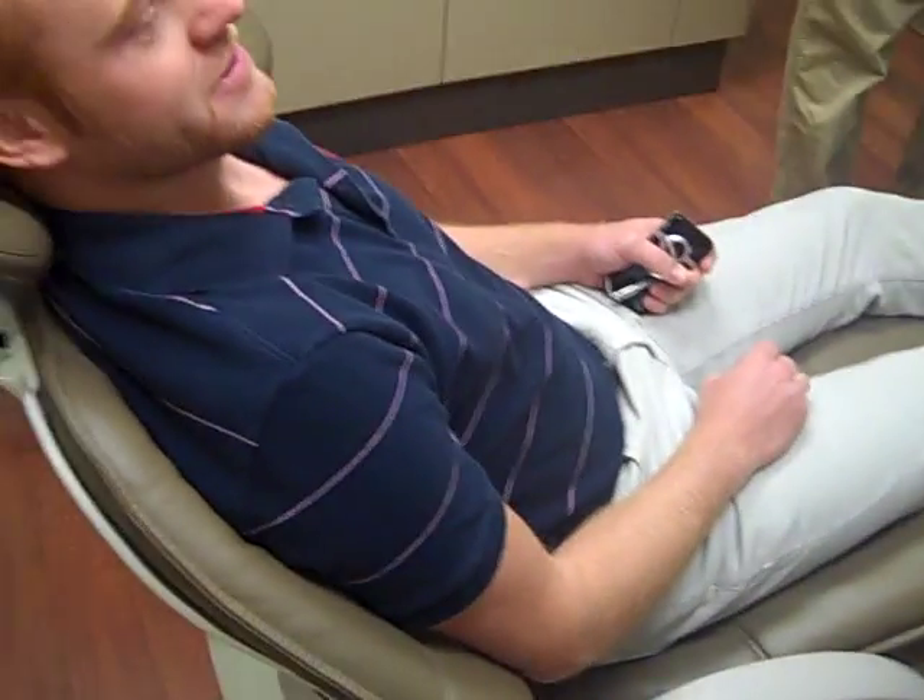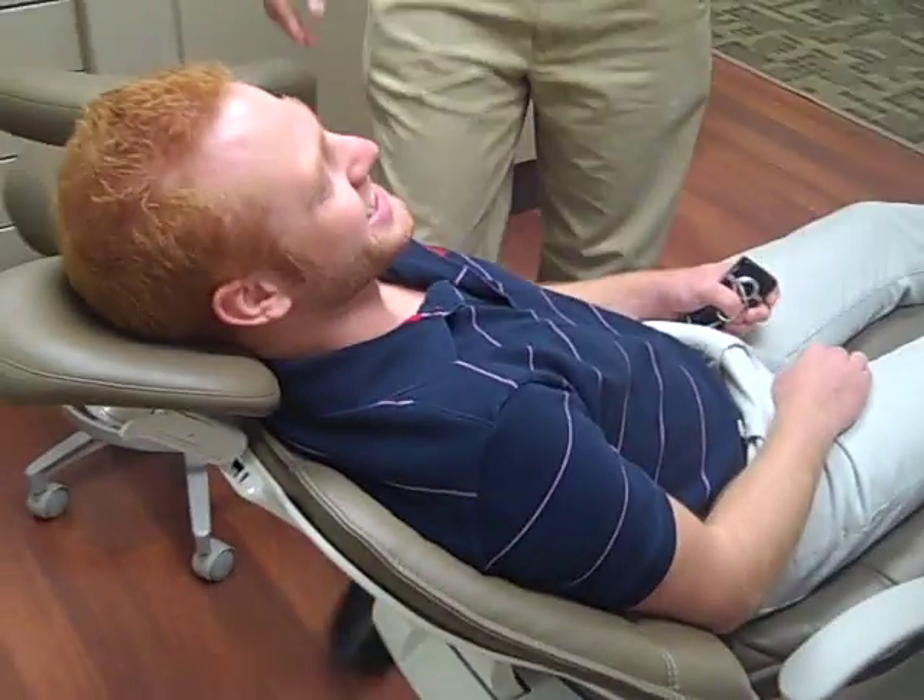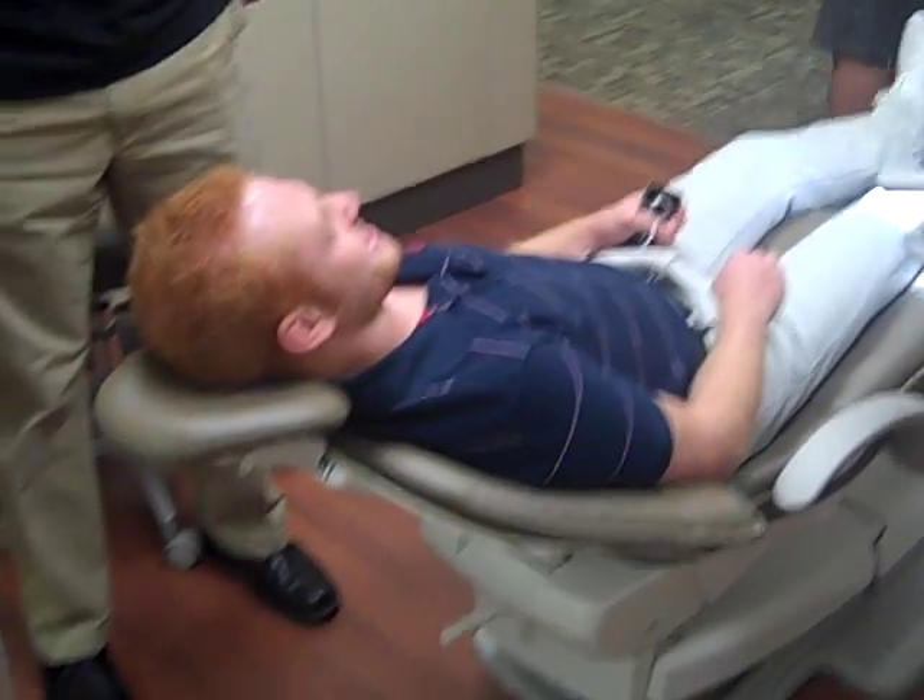Have a seat. Okay, doctor. Let me give you a... Where's the chair? Let's give you a recline. I reclined it. Let's get a burr. Get the nitrous.